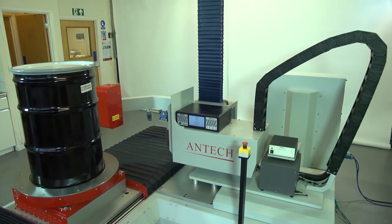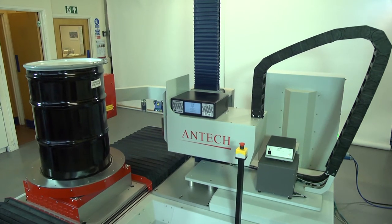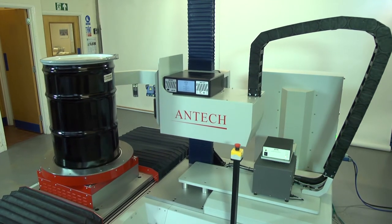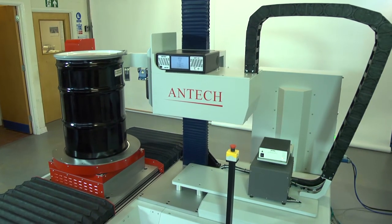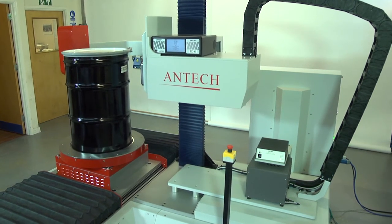The Antex Segmented Gamma Scanner, or SGS, is a robust, comprehensive and automated radioactive waste assay system for measuring waste in drums. It retains all of the capabilities of the original segmented gamma scanner developed by Parker, Riley and Martin at the Los Alamos National Laboratory, equipment that is widely used for radioactive waste assay around the world.